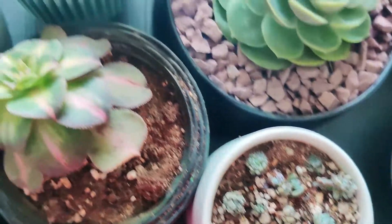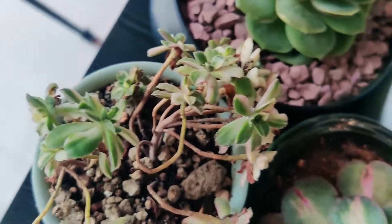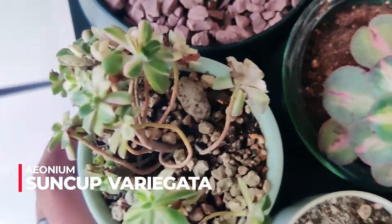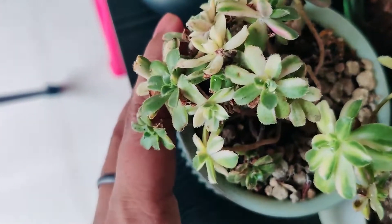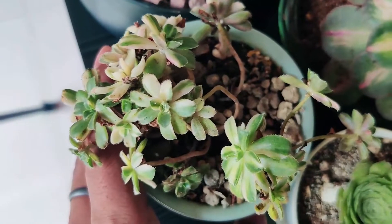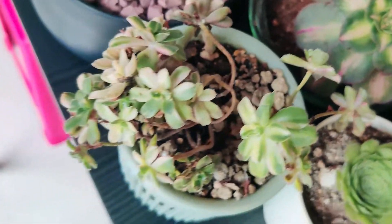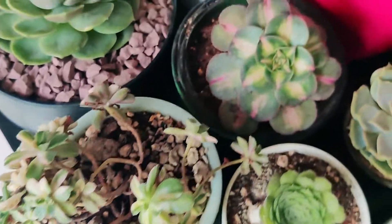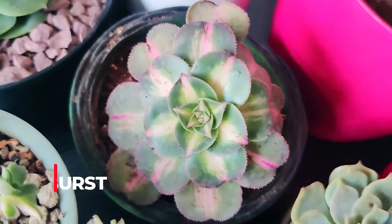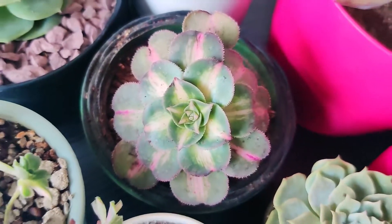Then I have aeonium sun cup variegated — they look a bit rattled but they're doing well. They've colored up and look better than when they first arrived, so I'm happy about that. This is aeonium moonburst; I hope the color comes back because it looks very sad right now.